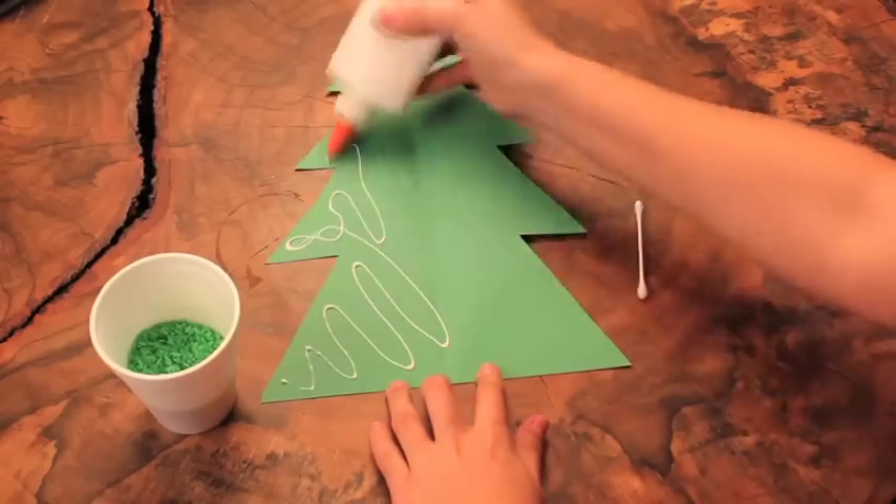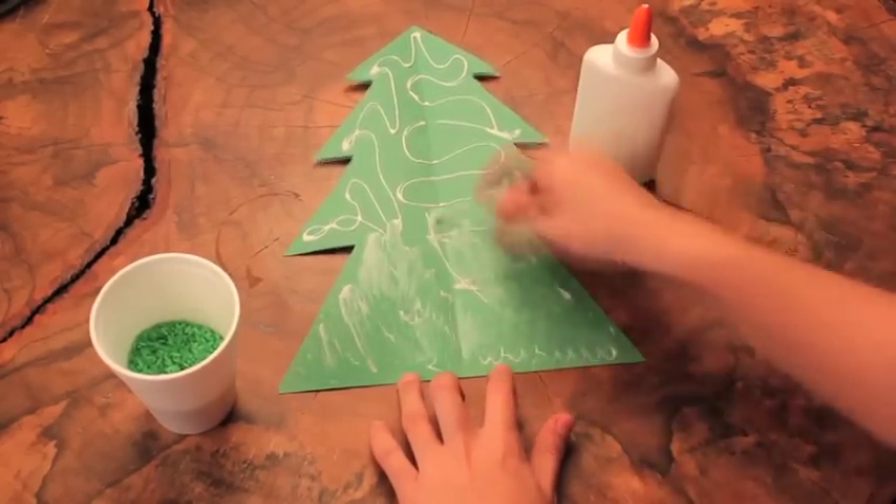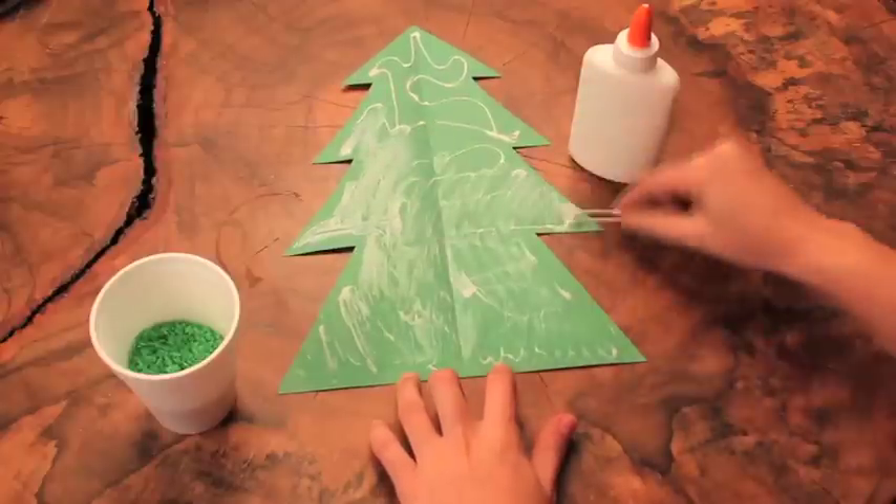Step five: spread glue all over one side of your green paper and sprinkle the colored rice on top. Sprinkle, sprinkle, sprinkle!